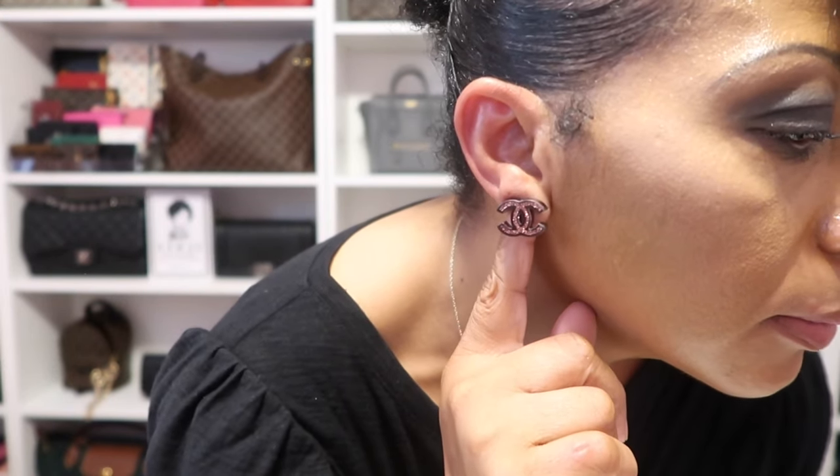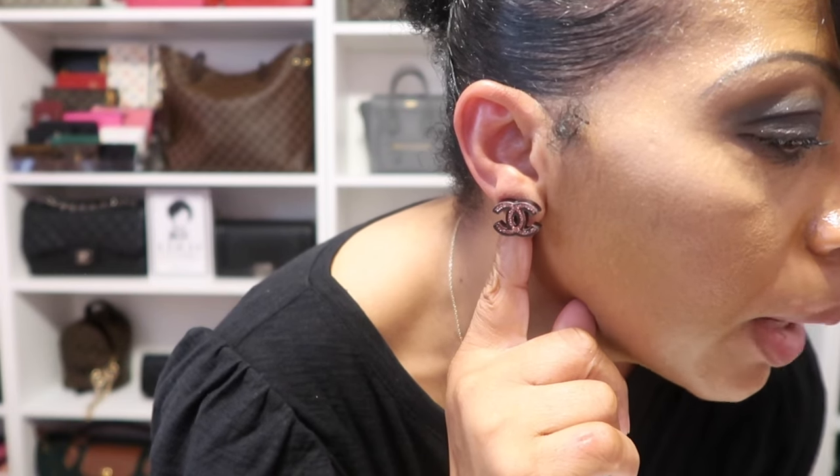As for my jewelry I'm wearing my beautiful Chanel earrings in pink and black. The pink inside the CC design is glitter — so gorgeous. And then I also have this gold necklace with a little small T hanging from it, which I picked up from Amazon and it's linked on my Amazon page.